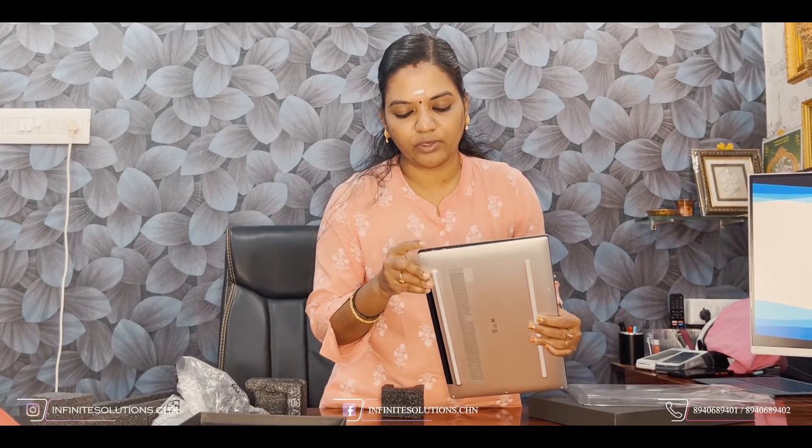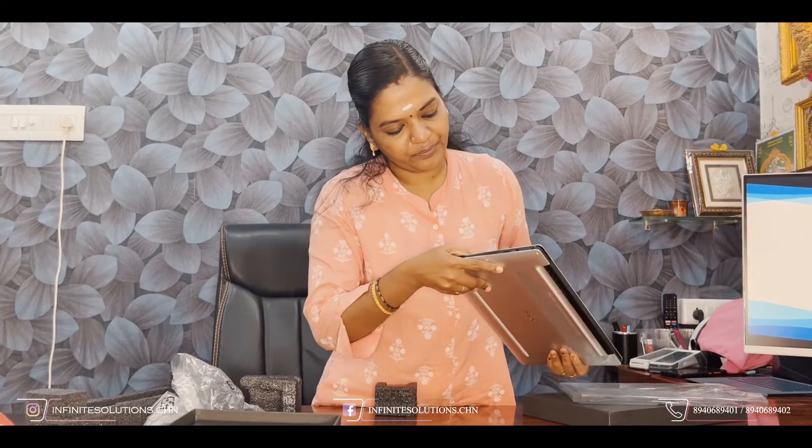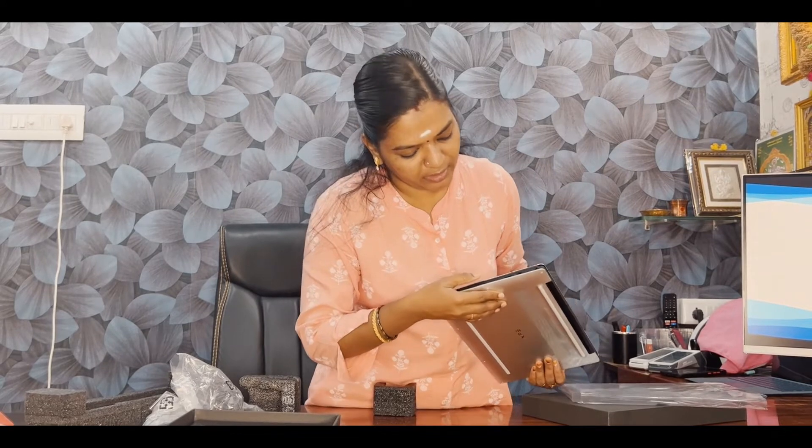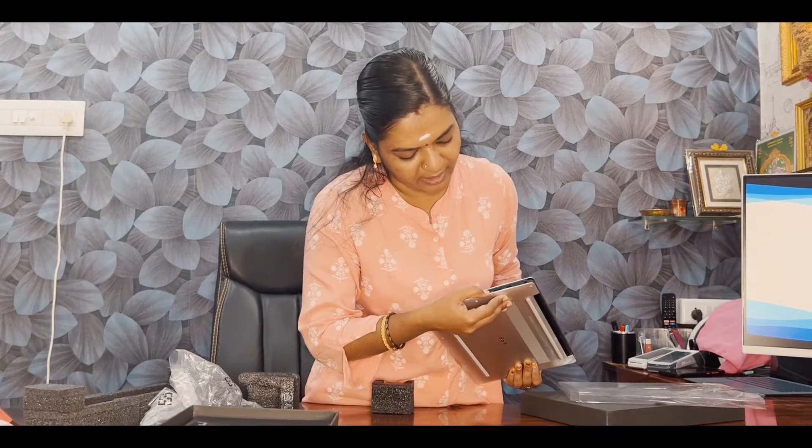You can see the edges are fully cut and it's very very slim. Looking at the ports, you have a USB Type-C port for charging — two Type-C ports on one side. On the other side there is one Type-C port, one SD card slot, and one headphone jack provision.